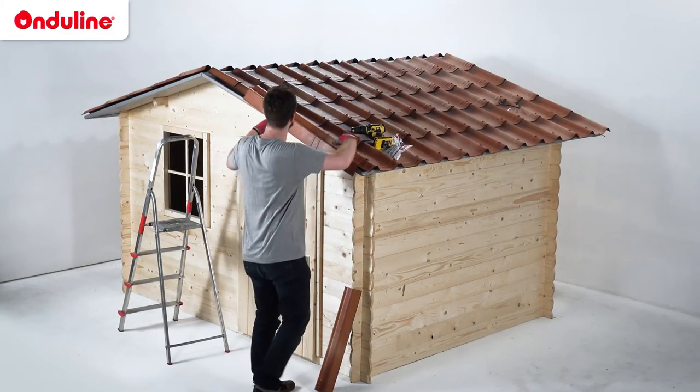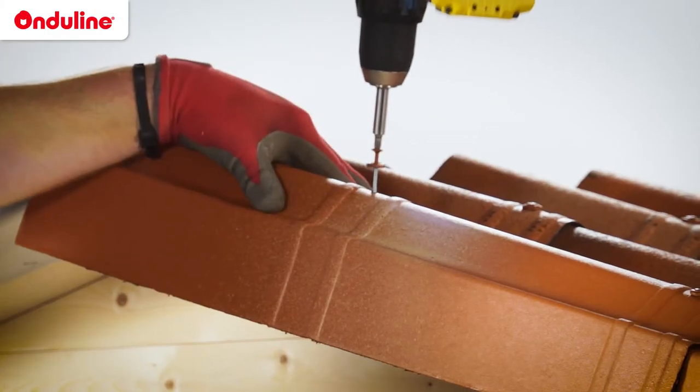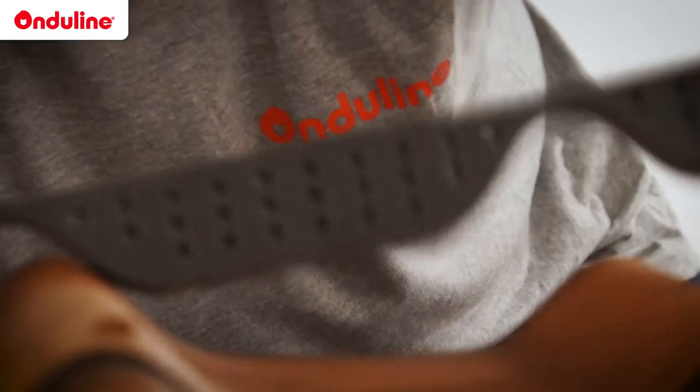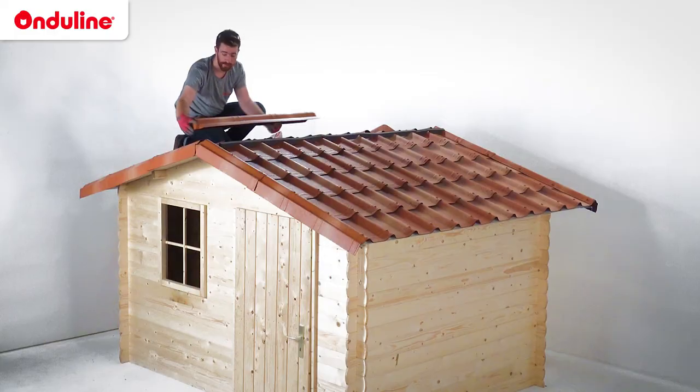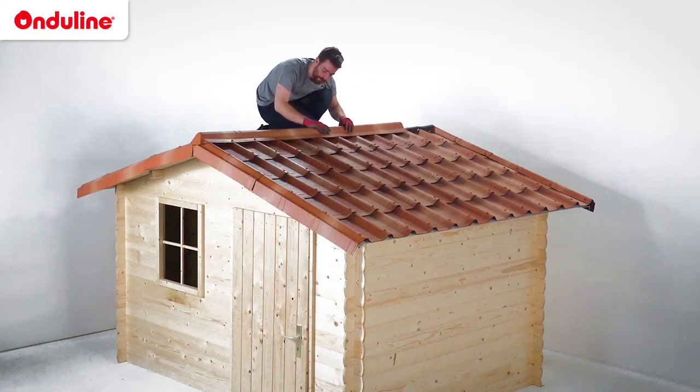We will now install the Enduvilla verge piece. For the ridge, use the remaining part of the foam fillers and start at the edge of the roof with a closure cap. Continue with the rest of the ridge line using slim caps.